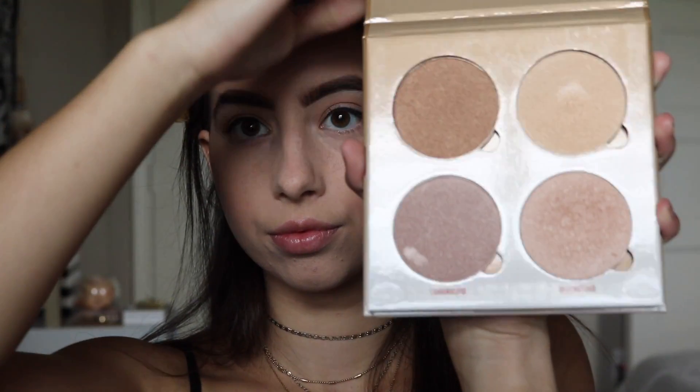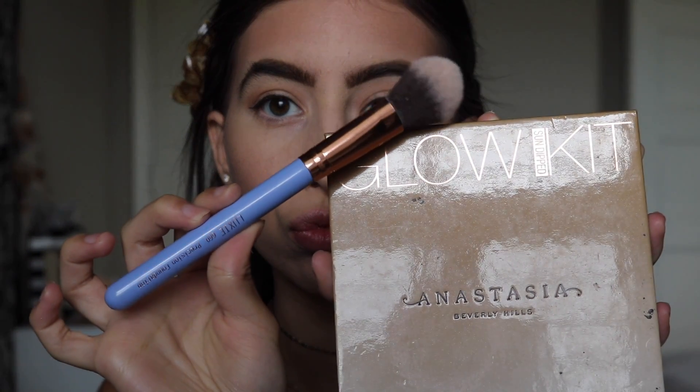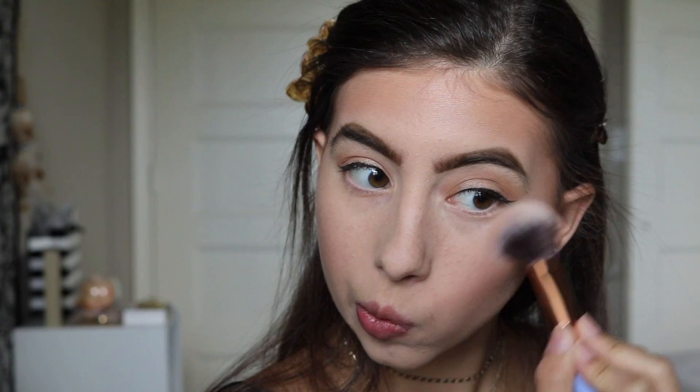I'm going to go in with my Anastasia Beverly Hills Glow Kit — the Sun Dipped Glow Kit. I'm going to be using the second highlighter down and I love this shade, it's so gorgeous. I'm going to apply it with the Alexi Foundation Precision Brush.